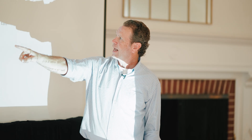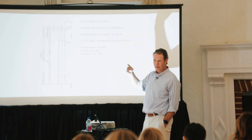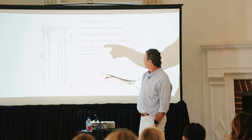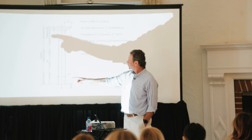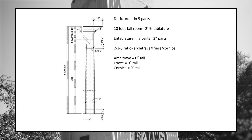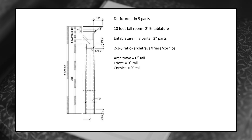The entablature is broken into eight parts. Each part is three inches — eight divided into 24 inches equals three inches. There's a two-three-three relationship between the architrave, frieze, and cornice. So the architrave is two parts tall, the frieze is three parts tall, and the cornice is three parts — nine inches tall. So it's six, nine, and nine.